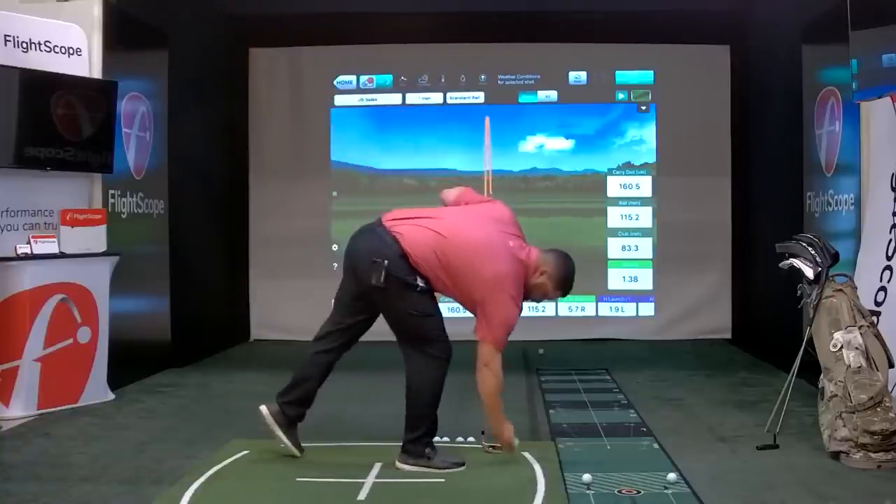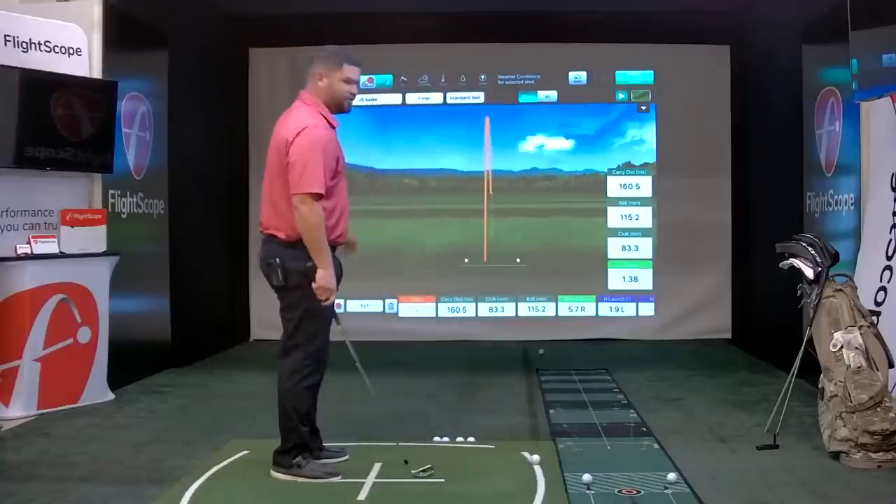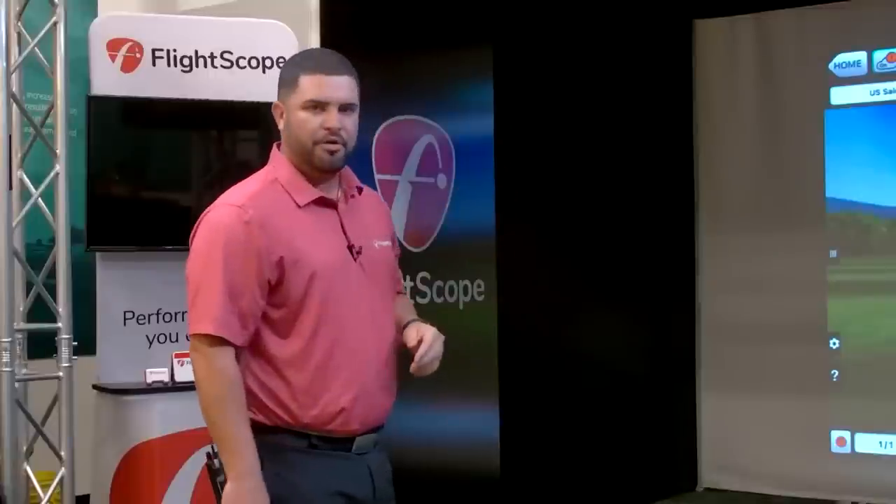I'll get three shots up there so we have a grouping. As you can see, it's real-time tracking — the moment I make contact with the ball, that ball is in flight.